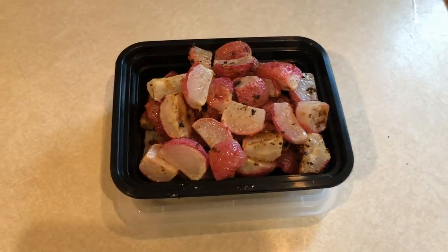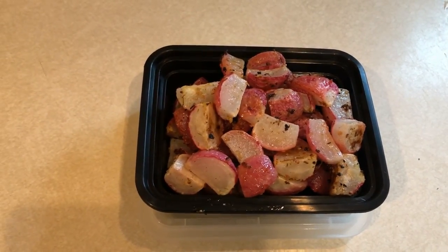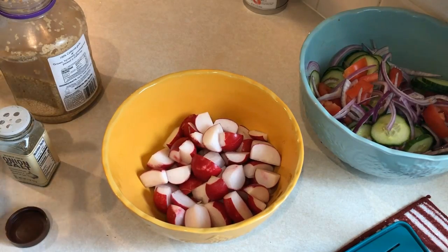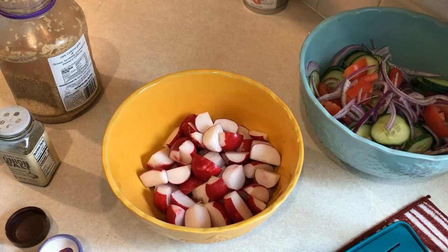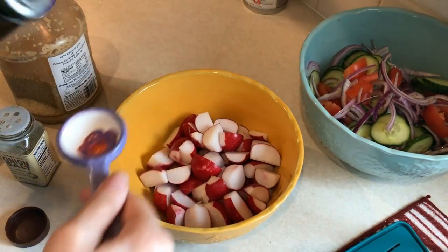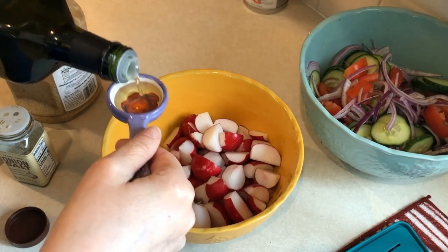So now I'm going to go ahead and roast up some radishes. I actually saw Danielle over at Danielle Diaries do this — well, she didn't roast them. She cooked them in a skillet with some eggs and used them kind of like as a potato substitute. So then I started looking up some recipes online and I saw that you could roast them.